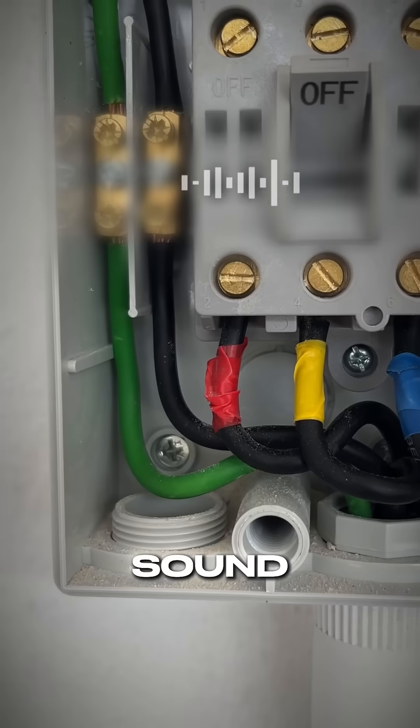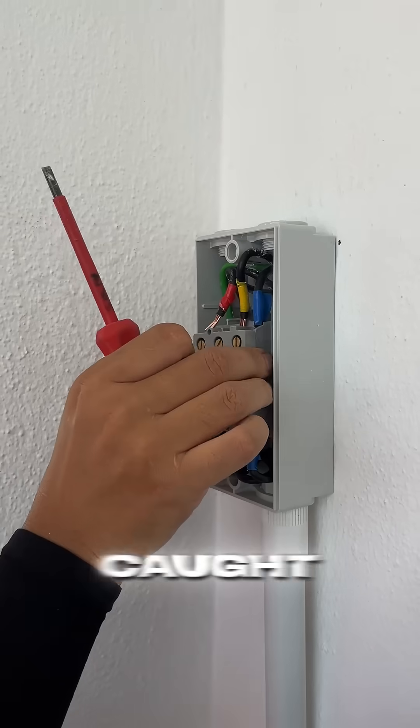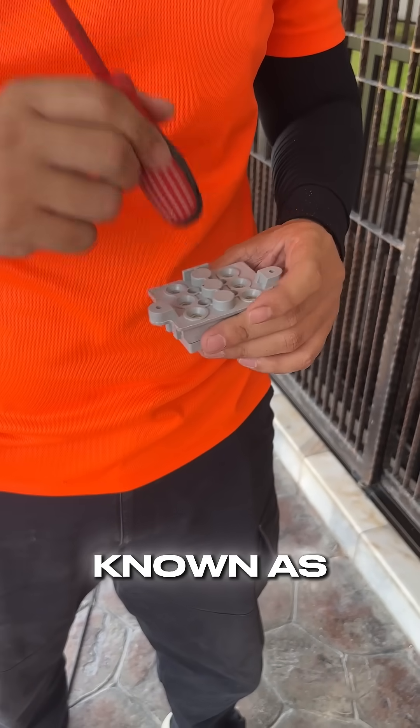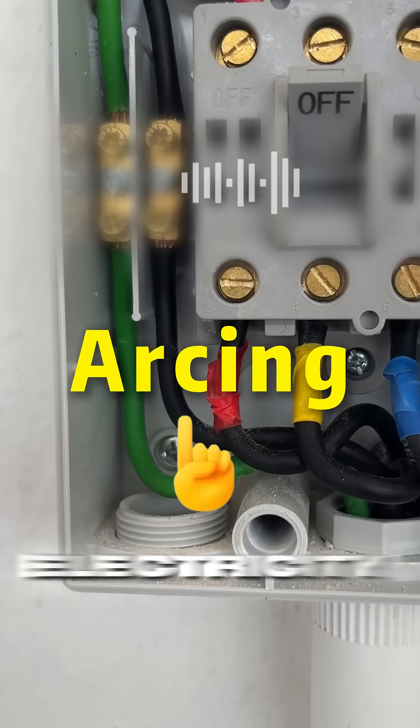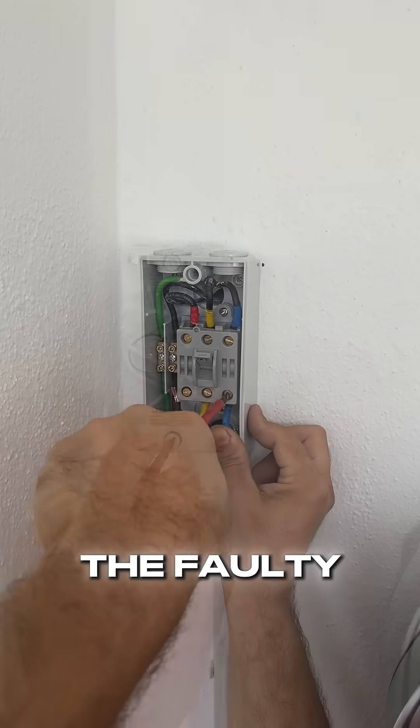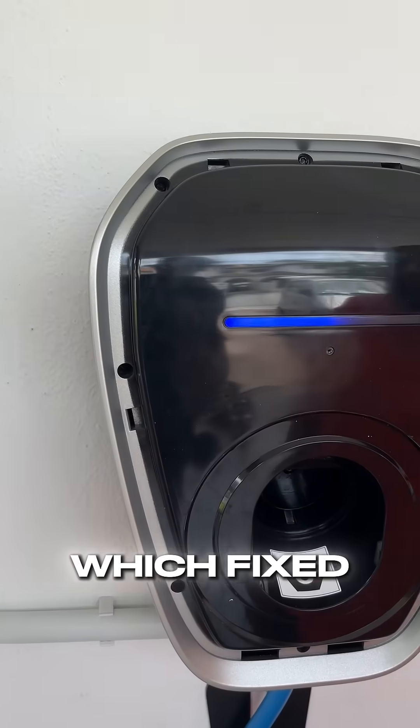So what caused that hissing sound? It was caused by dust caught inside the isolator's internal switch. The hissing, known as arcing, is electricity struggling to make a clean connection. It's a serious fire hazard. We swapped the faulty internal with a new one, which fixed the problem.